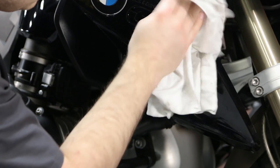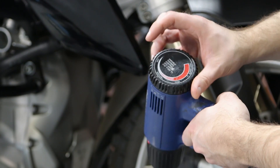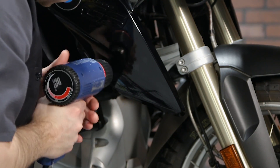Finally, wipe down the area to remove any excess solution and carefully use a hairdryer or heat gun on the low setting to warm up the film and ensure a strong, lasting bond. Be careful not to overheat — you're just trying to activate the adhesive on the back.